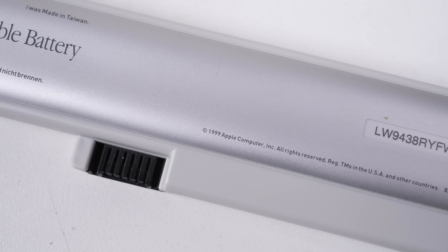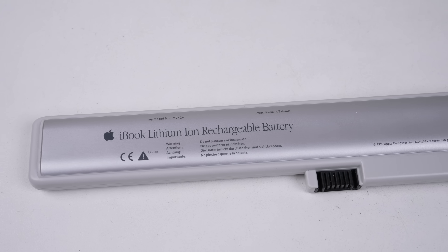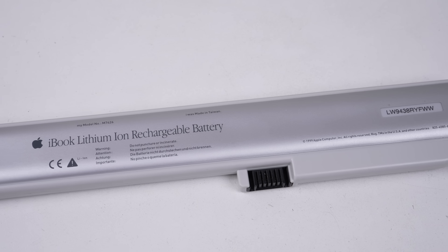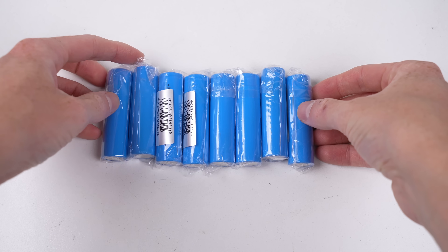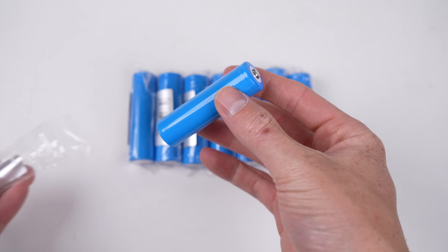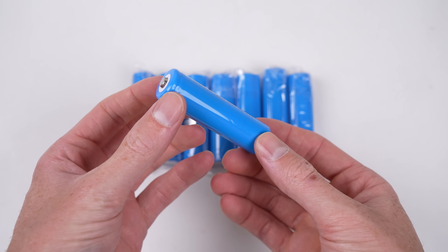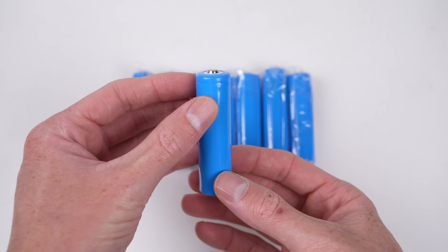Being over 25 years old, you can't just go out and buy a battery. This laptop was considered obsolete in 2007 — some 18 years ago — and there aren't even third-party battery options. So I'll need to rebuild the original battery with new cells, a process I've never undertaken before.